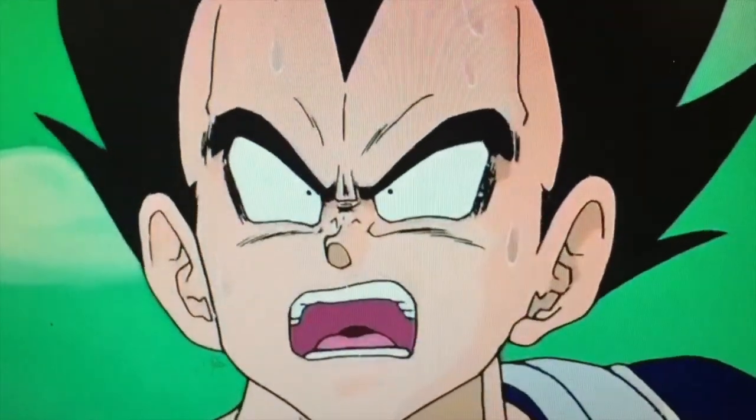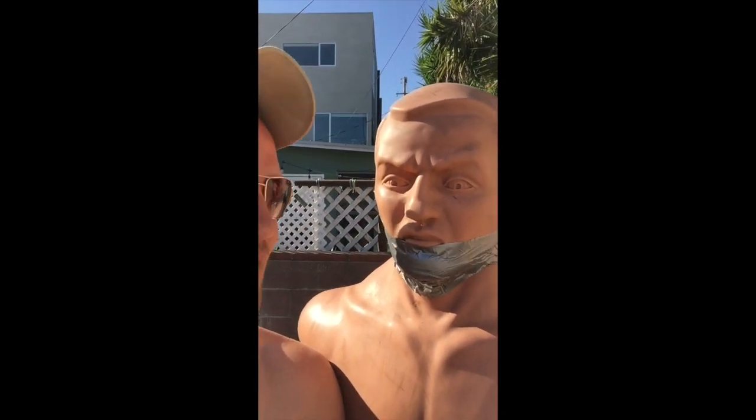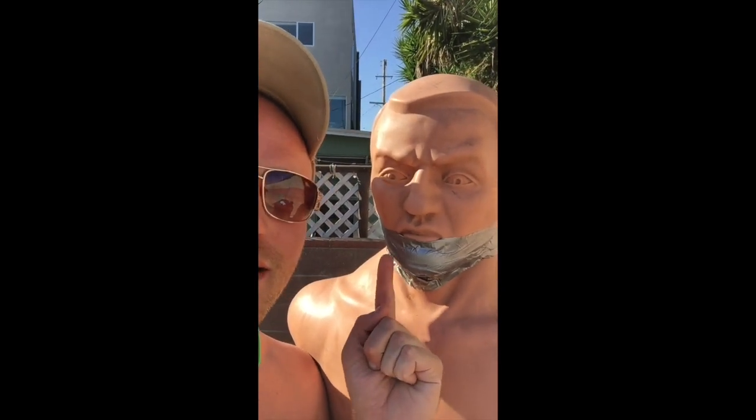Hey, it's Lex again. Today we are going to be transforming a Bob bag, also known as a body opponent bag, into the main villain character in the Dragon Ball Z series — Frieza. He was donated to the Lex mansion. We had to duct tape his mouth a little bit because he got a Colombian necktie, but we're gonna be transforming him into the most powerful being in the universe. Let's get going.